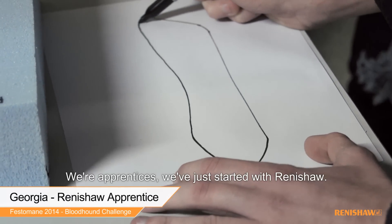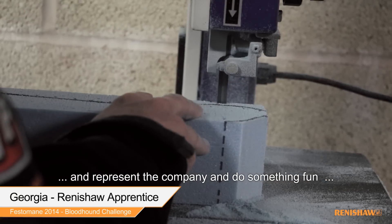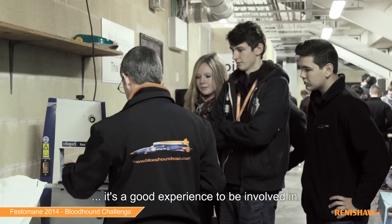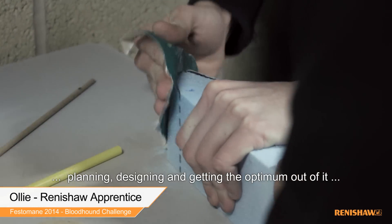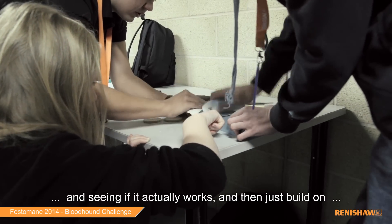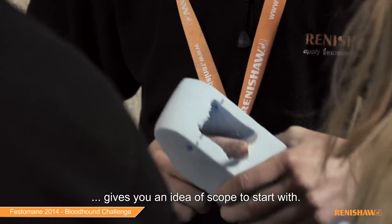We're apprentices who just started with Brennishaw, and they spoke to us and said they'd like us to represent the company and do something fun for the day — that's why we're here. It's a good experience to get involved in. It gives you a grasp of how you should go about planning and designing and getting the optimal result, seeing if it actually works, and then building on that and using it in the future.